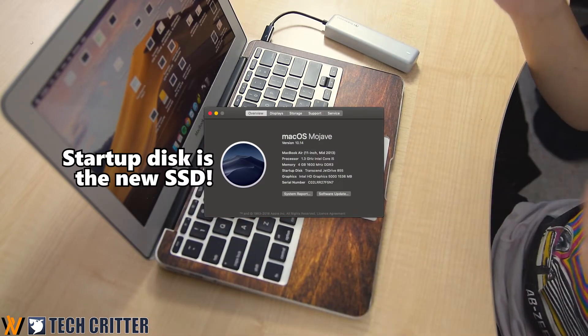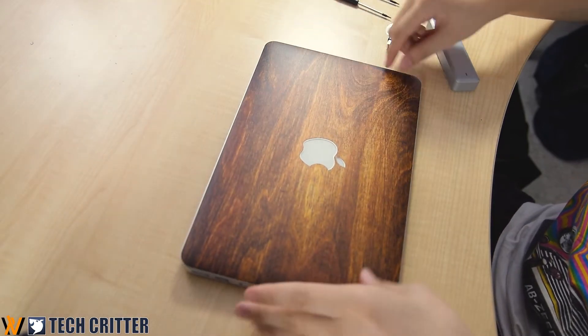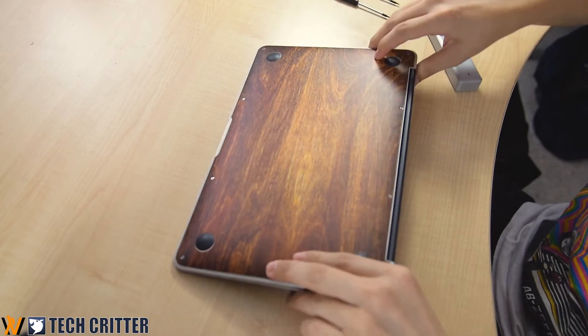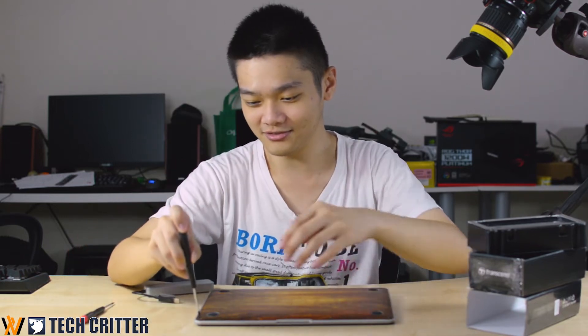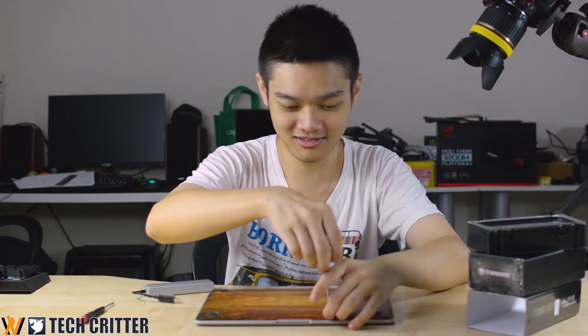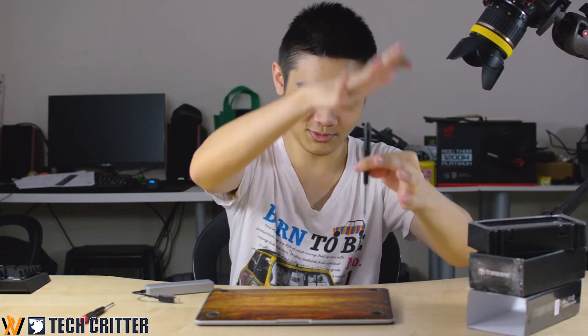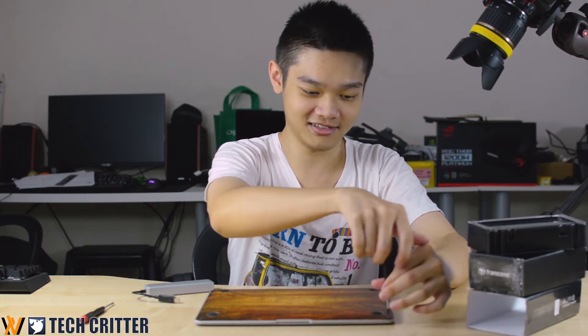Once it boots and is working, it's time to swap your SSDs. First, shut the MacBook down. Now the MacBook Air 11-inch has shut down. Close it, flip it around, and we're going to use the black P5 screwdriver to take out all the screws. Transcend doesn't give you a cheap screwdriver — this part rotates so you can spin it quickly. A lot faster.